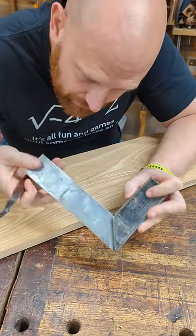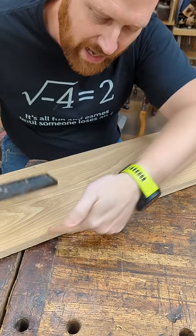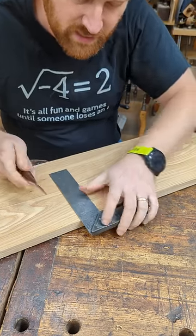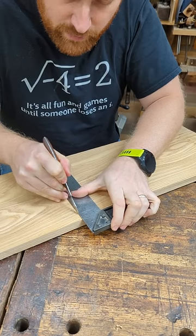So every now and then I'm going to check it. I'll grab the square and a board with an edge that I know is jointed perfectly true and flat — it's very important that this edge be flat. Then set the square on here and make a mark, just like normal.